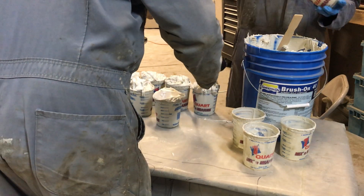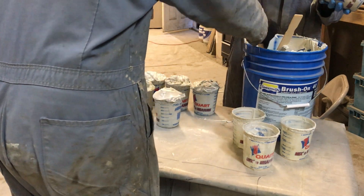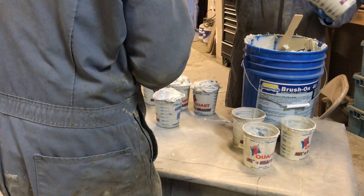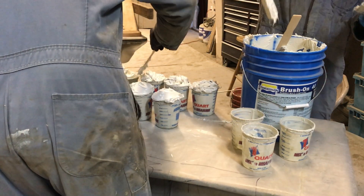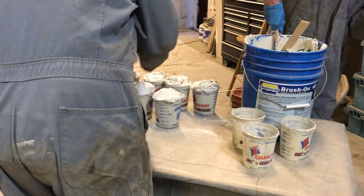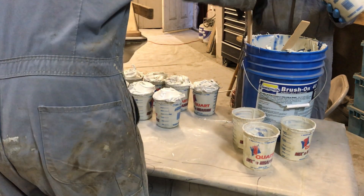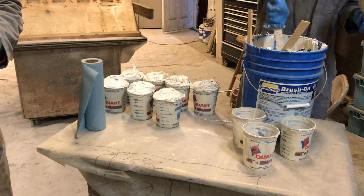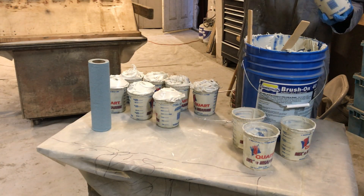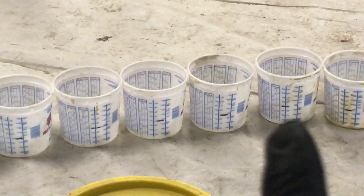In this clip we're measuring out individual containers of Part B in anticipation of mixing the whole five-gallon bucket. The vessel is a 32-ounce container and we also have Part A which we pour into a two-and-a-half-quart tub. We're getting these measured out because we're going to start mixing a bunch of this and applying it rapidly in succession.